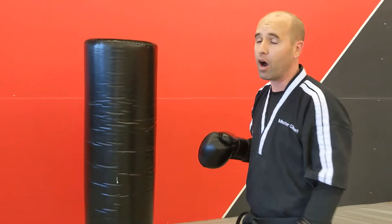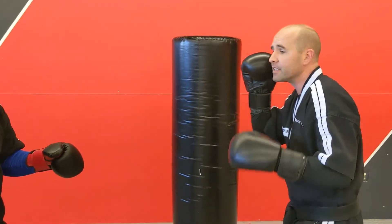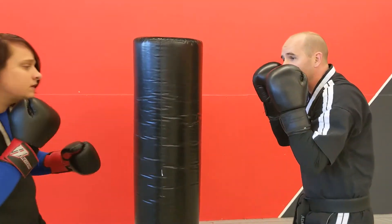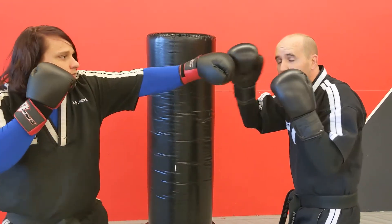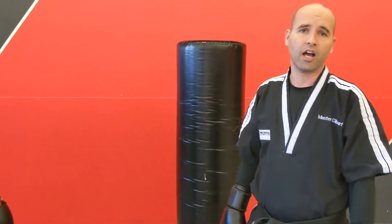We're going to go ahead and do some defenses. So if you have a partner, he's just going to throw a body shot right here to my stomach. All I'm doing is using that parry with that elbow to parry that body shot — just like that. So he's going to throw a jab, jab, body shot and I'm just going to work on my parry. Those are our body shots. We'll be right back. Thank you.